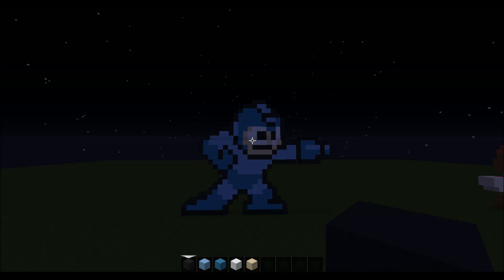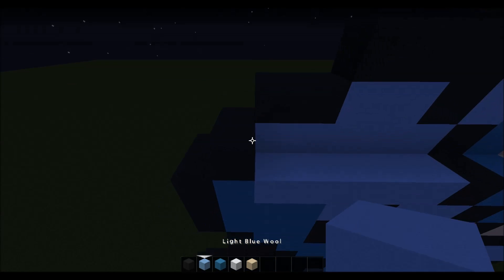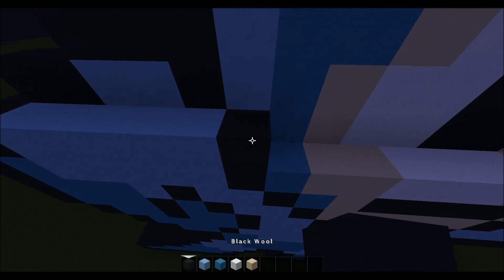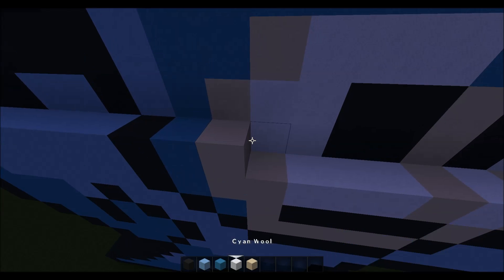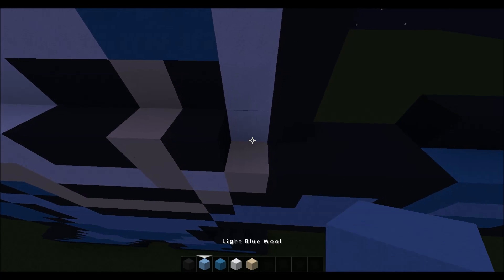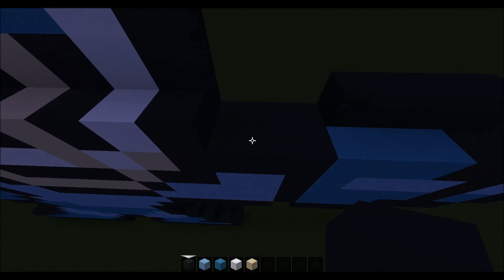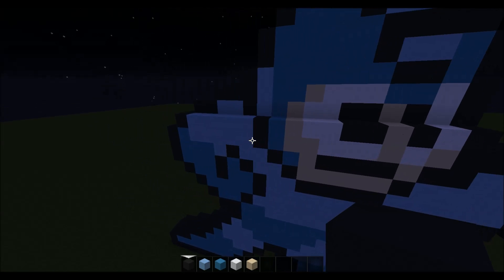For the next layer we want to come over here and going in one, place one black followed by five light blue, followed by one black, followed by one cyan, one sand, two white wool, two black wool, one sand, one black wool, one white wool, one black wool. Then skip three spaces and place four black like that.